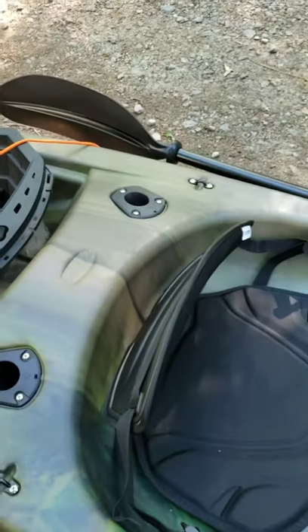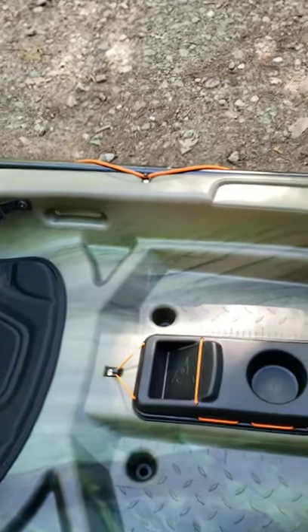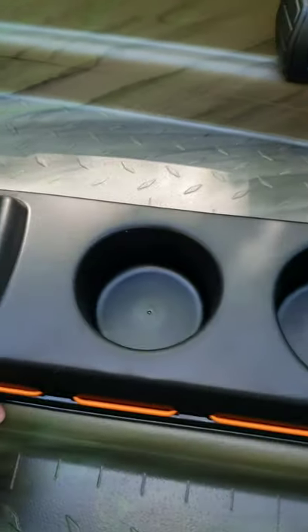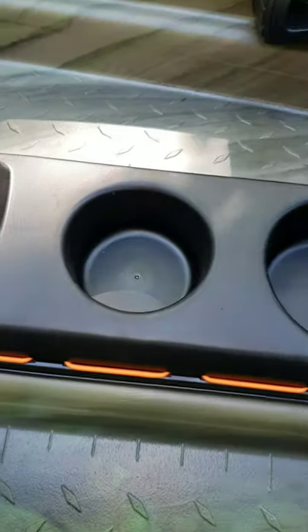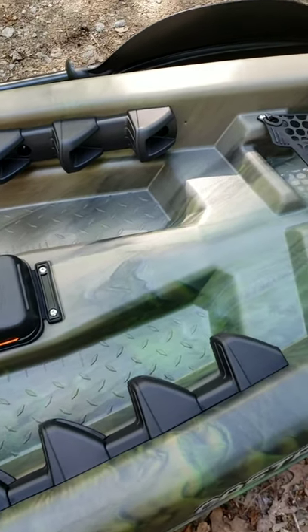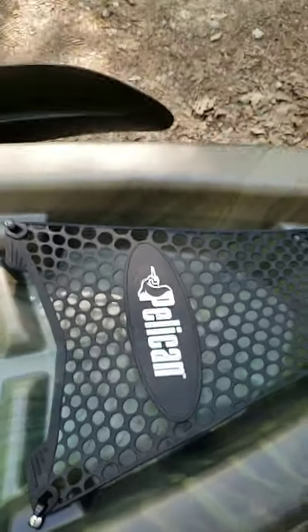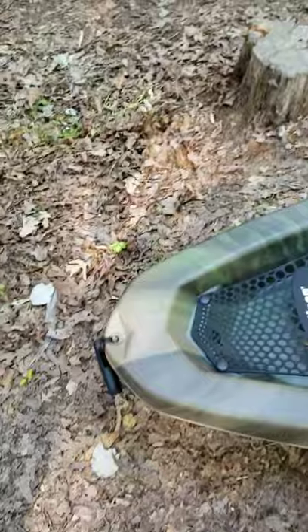Two flush-mount rod holders. The seat is here. We have a center console — it's got a little strap to put your phone on, little straps on the sides for your pliers or whatever else you might need. It opens up and has a little storage compartment, two cup holders. It's got molded foot rests, a front little storage area with a mesh cover for holding stuff up there.